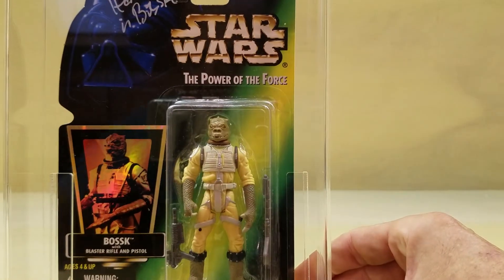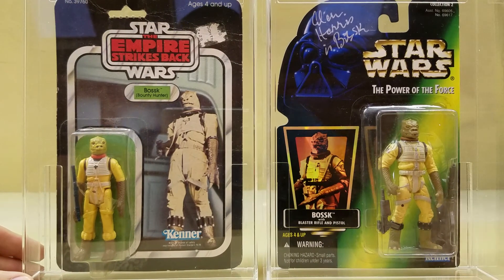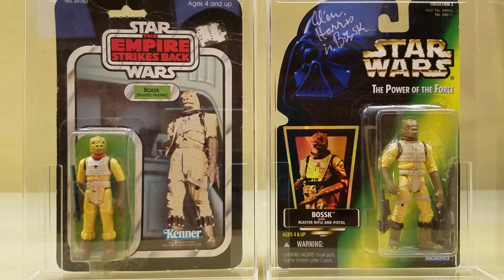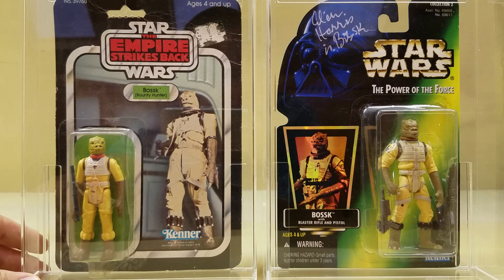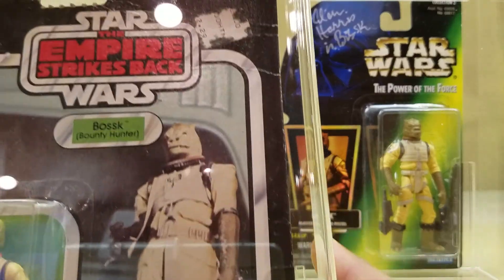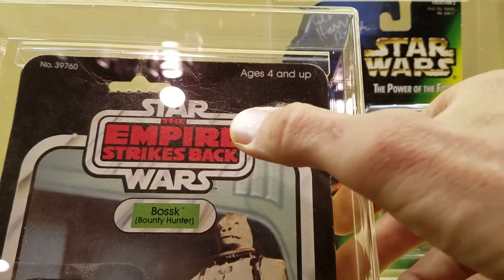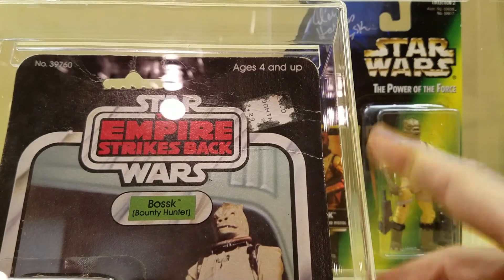One last look at this figure — I did want to compare him to another ungraded figure in my collection. That's the 1982 32-back Empire Strikes Back original vintage Bossk. I wanted you to see the differences between the two figures. Obviously the Power of the Force 2 figure is much larger, wider, and has much more detail given the technology improvements between 1982 and 1996. But this vintage figure is just one of my favorites from the Empire line. As you can see, the tape has come loose. Let me zoom in so you can see the top of the card — there is heavy, heavy damage to this card. You can see where the price sticker was attempted to be taken off by whoever owned this before me, and quite a bit of creasing and damage there.